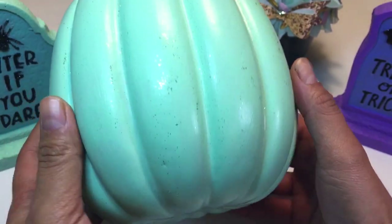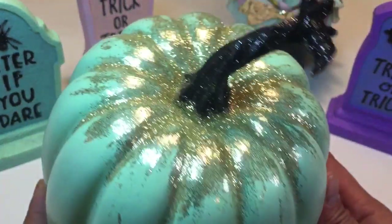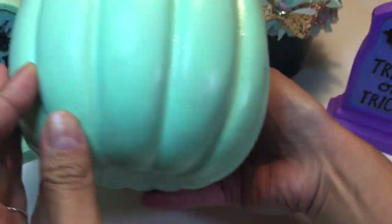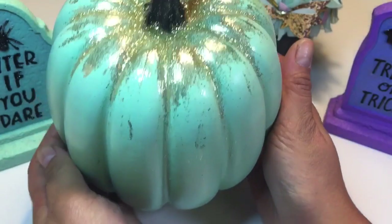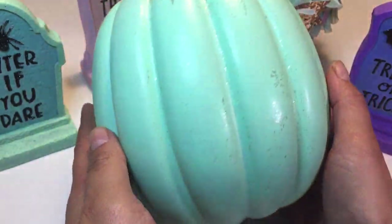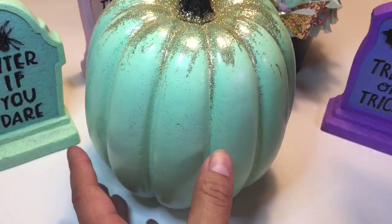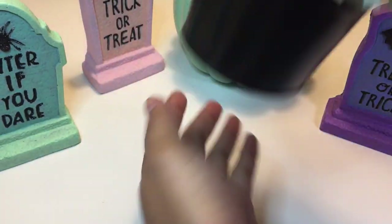I got this pumpkin — it was originally white with black glitter on the top. I painted it a mint green color and then added some very fine gold glitter. I thought it was really fun and cute, and it matches a lot of my decor.